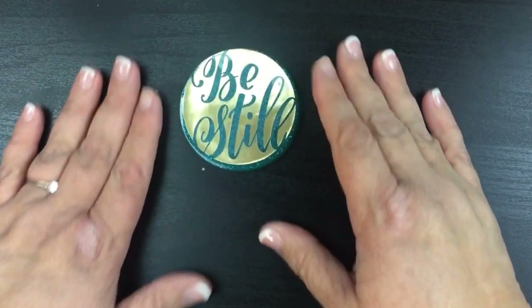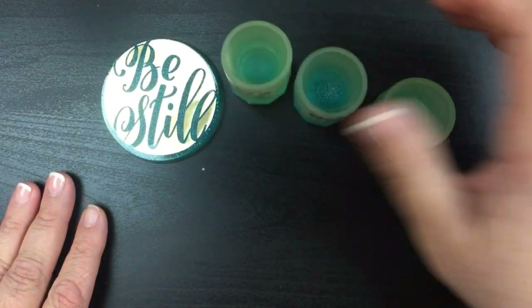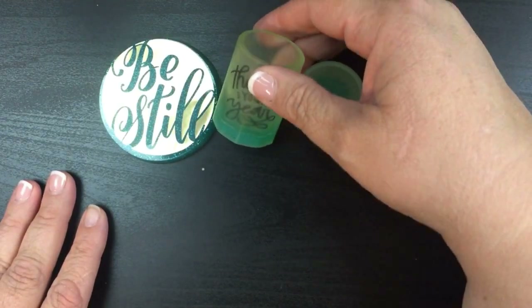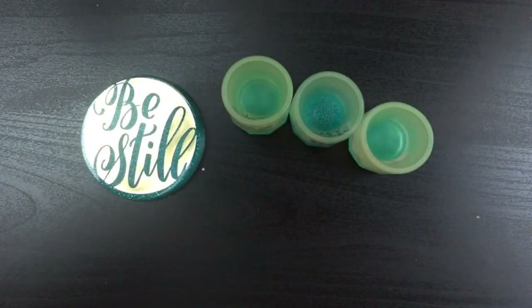If you like these, please give me a thumbs up if you want to see more. Thank you guys so much for watching — I think some of these were a win and the mold was not. Have a wonderful day and I will talk to you later, bye!